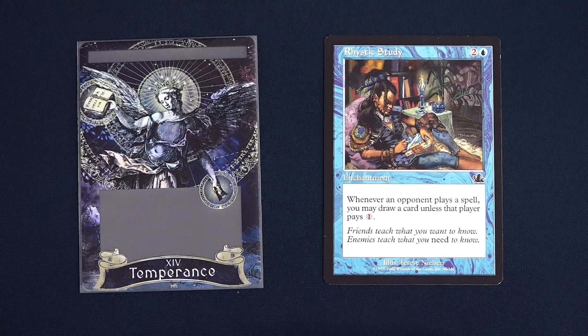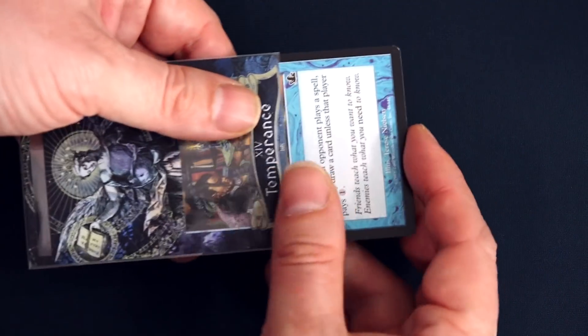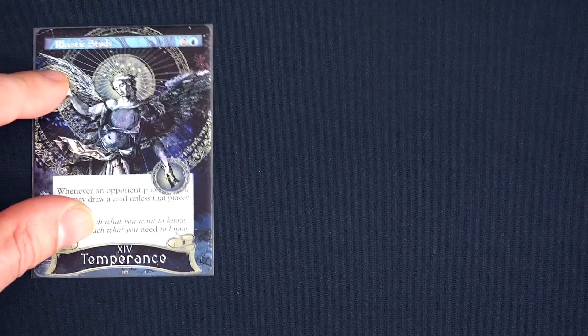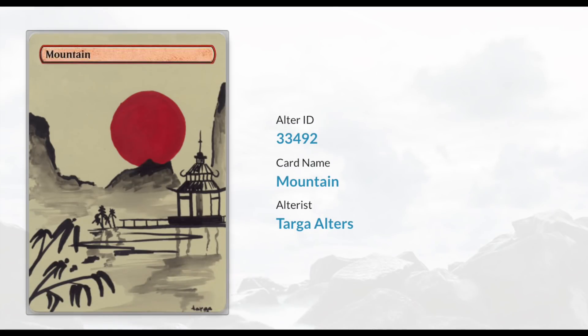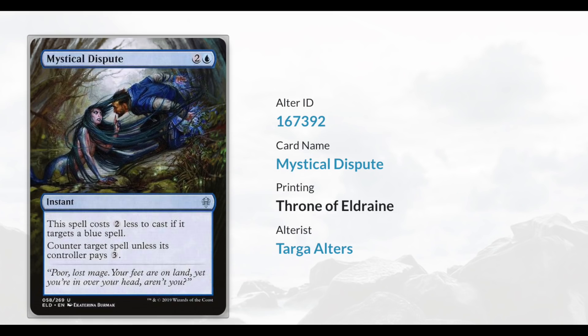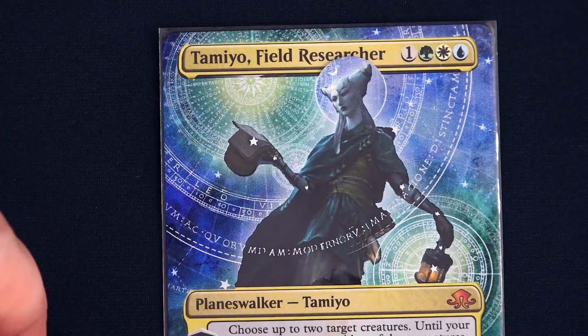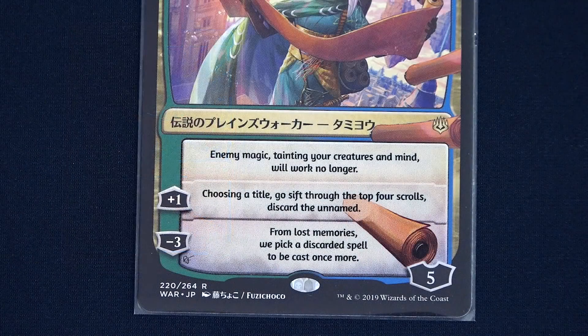And if you have a card whose art you are not a fan of, but whose function you still want in your deck, worry no more. Alter Sleeves can not just transform, but also completely replace artwork with something new and exciting. As someone who loves unique styles but is also obsessed with keeping my cards pristine and untouched, Alter Sleeves allow me to get the best of both worlds — completely changing the way one of my cards looks, but also protecting that card and keeping it actually unaltered simultaneously.